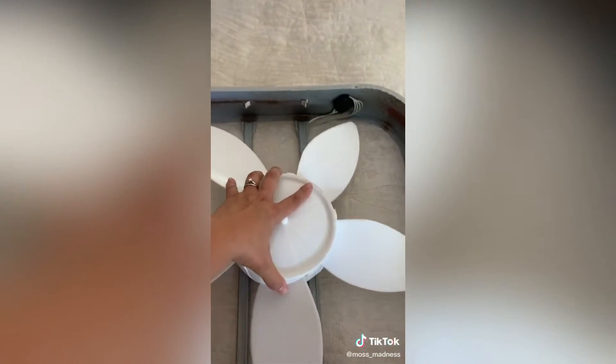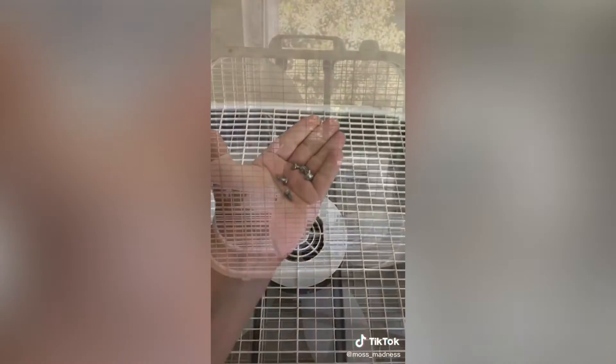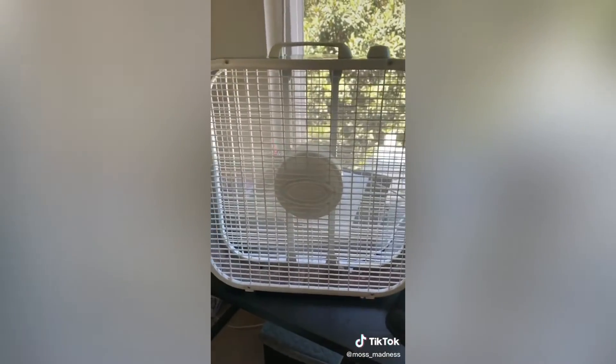Now go ahead and snap your blade in, then put the first panel on top and put the screws in. Put the other panel on and you are in business. Look, it's fresh and clean and you're not breathing the nastiness.